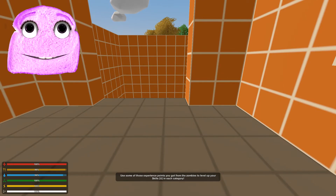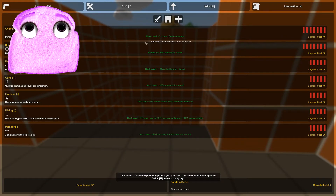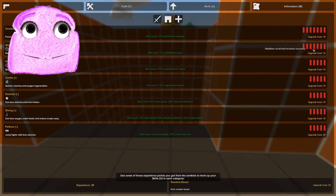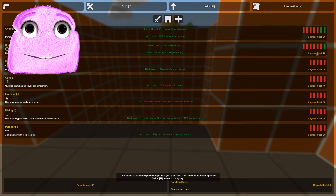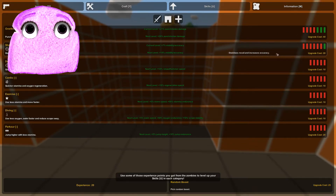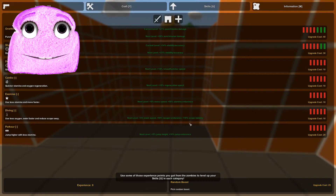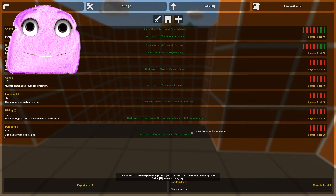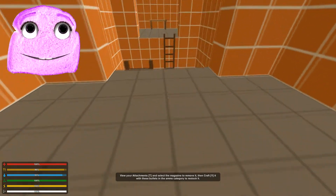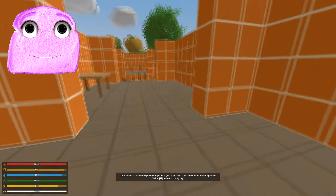Use some of those experience points you got from the zombies to level up your skills. So we can just kind of upgrade this stuff — that's useful because you might not always have a gun. We got 20 left. I said the G word — I'm trying to make this work. Remember when I was talking about the zombies, what we did to them? I'm going to just call it loving them. Maybe if we just love things until they aren't things anymore, we won't get demonetized.